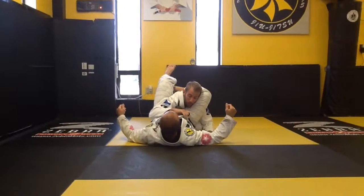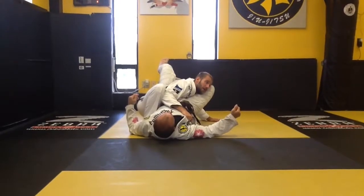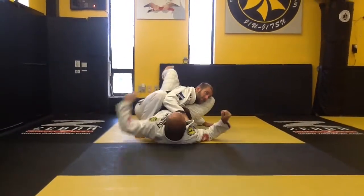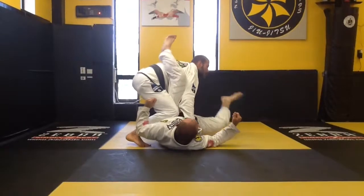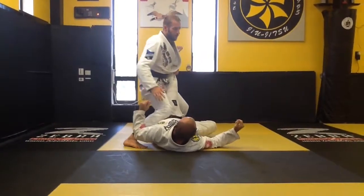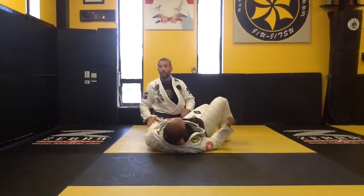One more time: as soon as I get caught in the triangle, I'm gonna grip the collar four fingers, step up, fade away. As he tries to finish and pull me in, he can't defeat the angle. Then I'm gonna stand up in base, still keeping shin pressure, stand, fading away, leg drag and finish the escape.